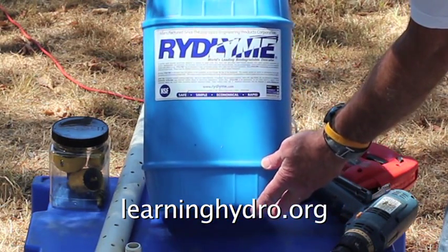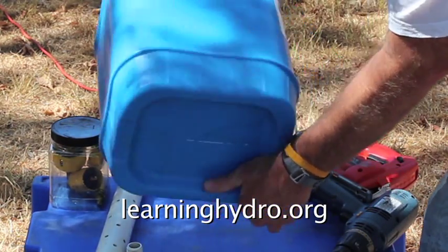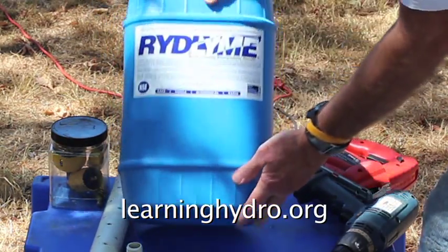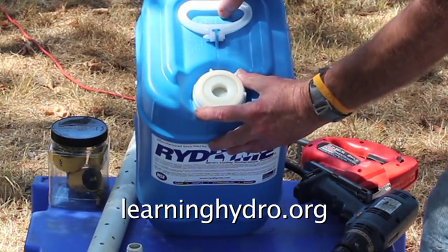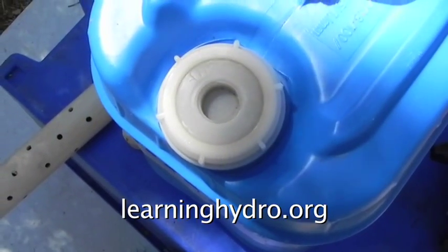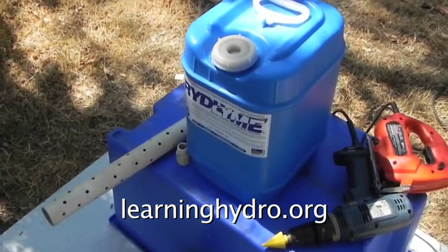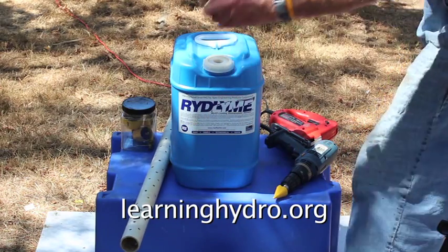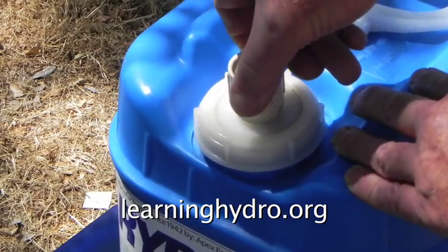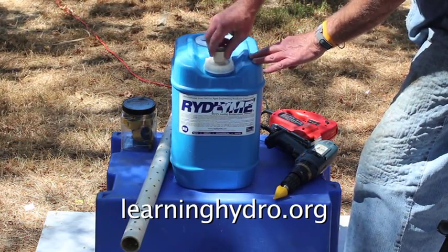This is a standard container discarded by an institution — heavy vinyl, quite valuable. What is interesting is this cap, which is quite valuable to a hydroponic gardener. This cap has a female three-quarter inch pipe thread, allowing for a three-quarter inch male pipe adapter, enabling immediate conversion of this discarded container to hydroponics.